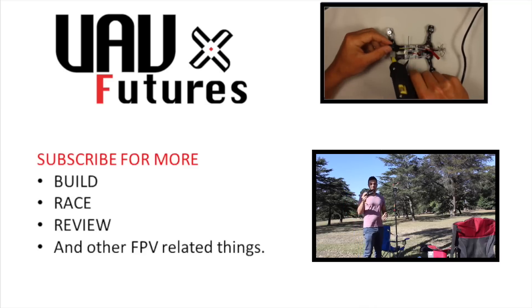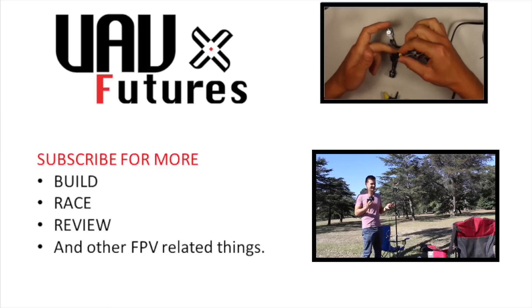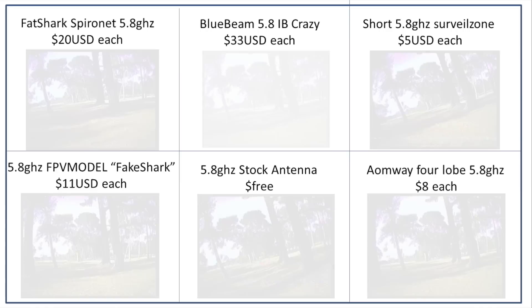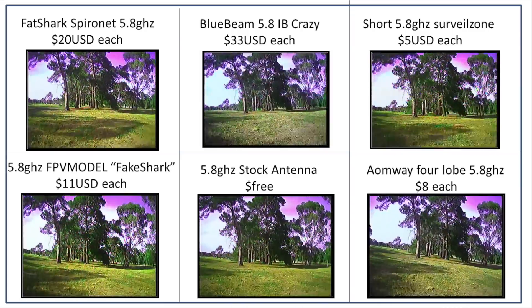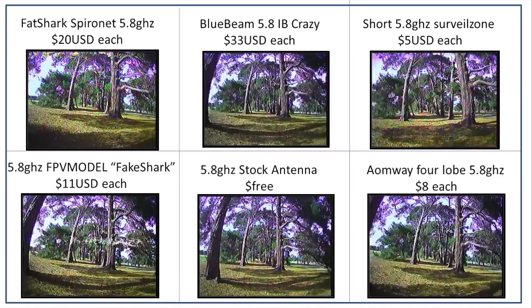That's it for my antenna shootout video. I hope you found it useful or informative. For more FPV-related content, subscribe, and as always, happy flying. The following is the DVR footage played back at half speed for anyone who wants to watch the results for themselves.